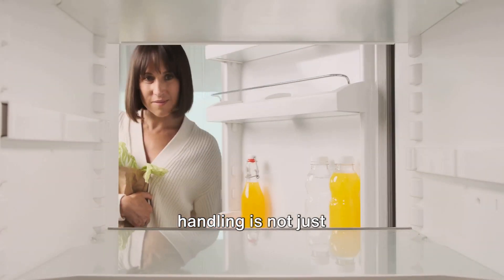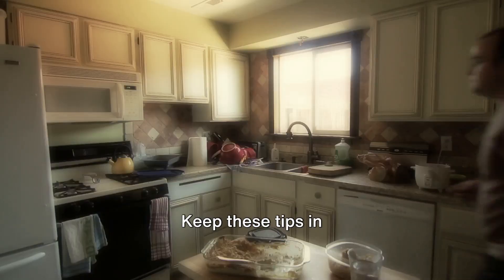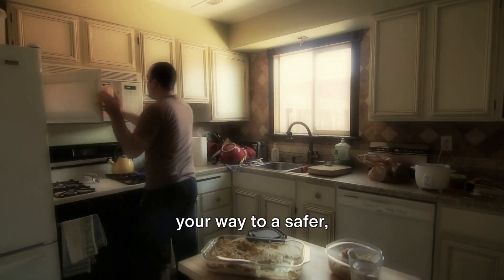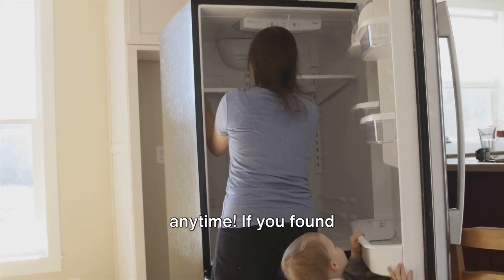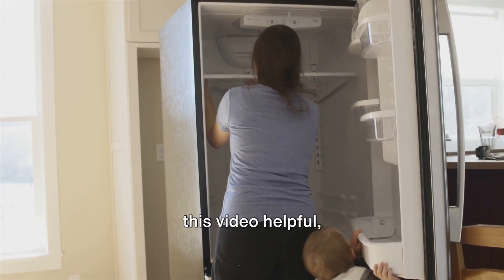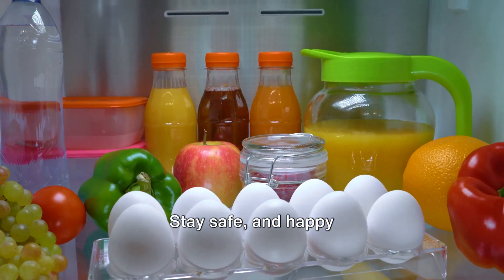Remember, safe food handling is not just about good taste — it's about good health. Keep these tips in mind and you're on your way to a safer, healthier kitchen. Loop this short for a quick reminder anytime. If you found this video helpful, please like, share, and subscribe for more kitchen wisdom. Stay safe and happy cooking.